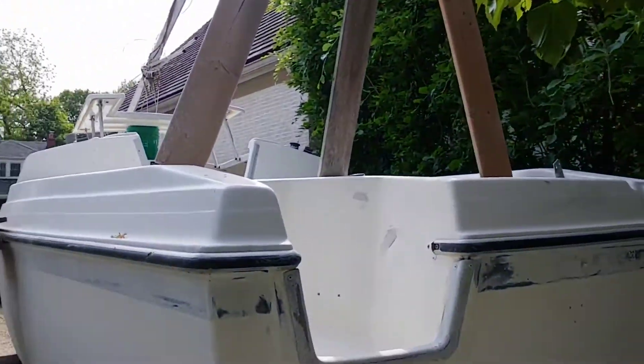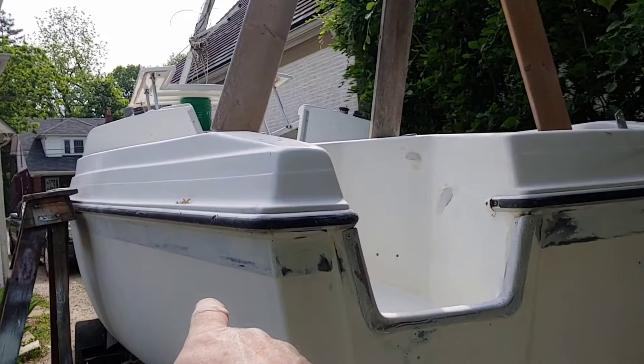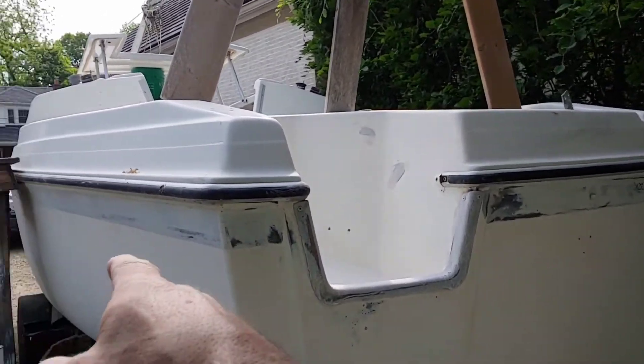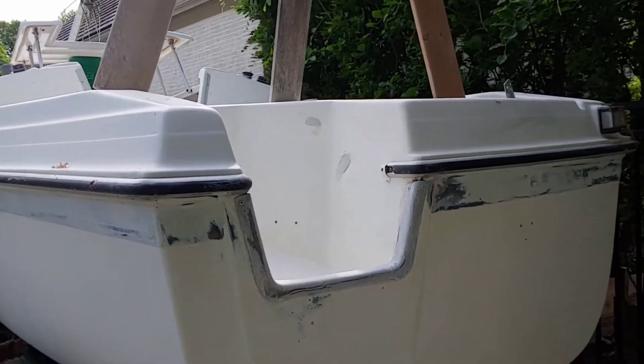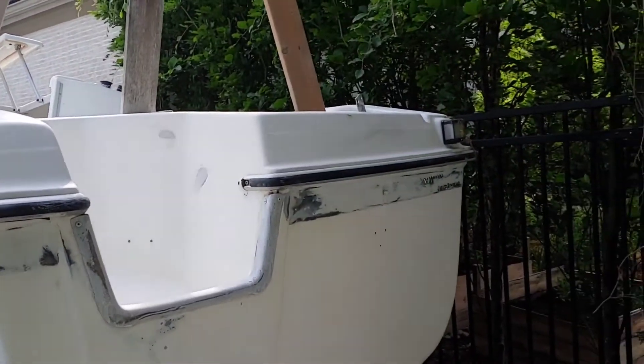Welcome to the garage. I've come out here today because I want to get a bunch of this prepped. I want to get a coat of paint on the bottom of the hull — well, the hull. And we'll see about the other spots later.